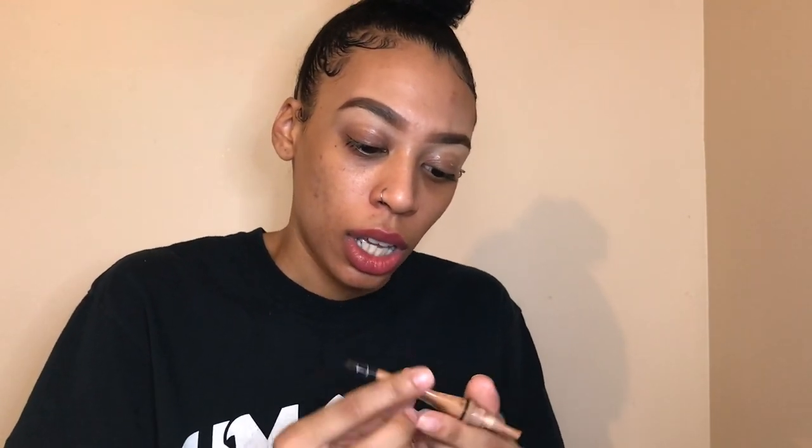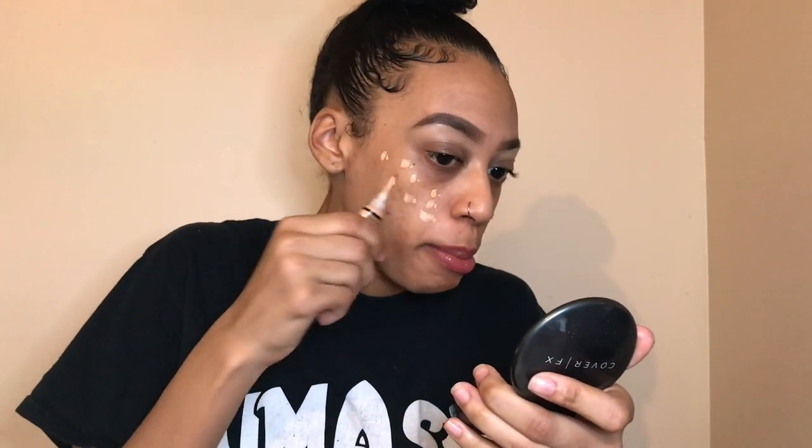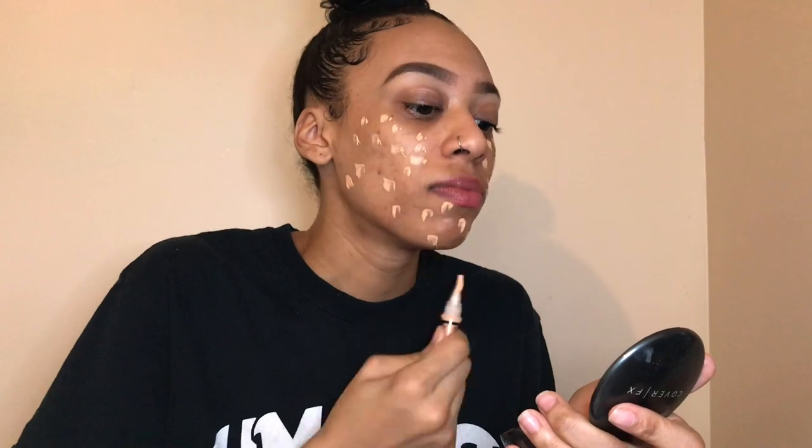I'm gonna start with the face. I'm gonna take LA Pro Conceal — you can get these anywhere now. I feel like they changed the formula because I used to have cool tan but that doesn't match me anymore and I ran out of it, so I'm gonna have to mix two colors — a light color and a darker color.